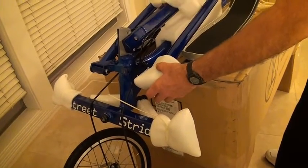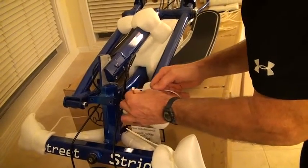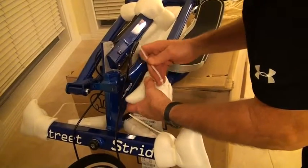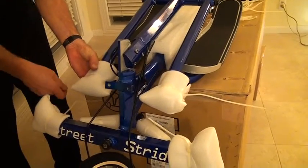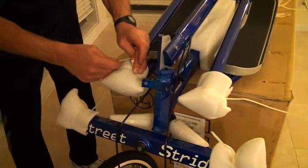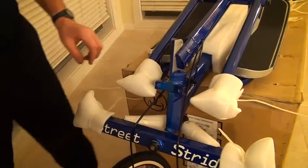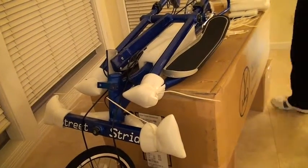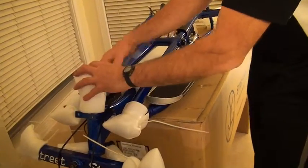There's one foam piece there — wrap around this, and the foam piece here, wrap around this, and the foam wrap around that. I'm going to put a piece of foam over top of this, and this requires two pieces, two together, set over top of that, tie in with two wraps there and there, and that protects the whole front end.